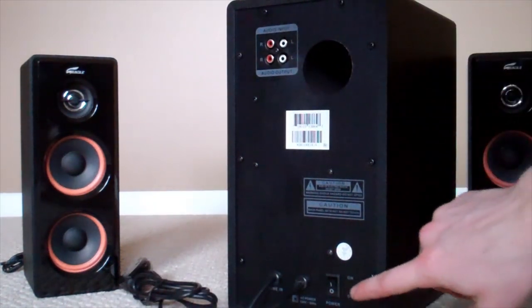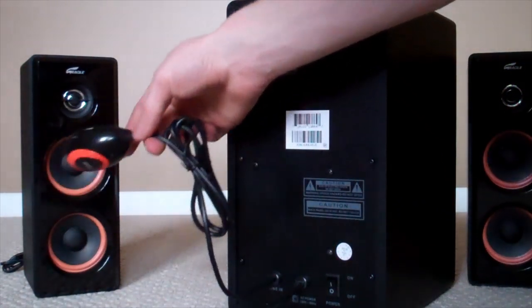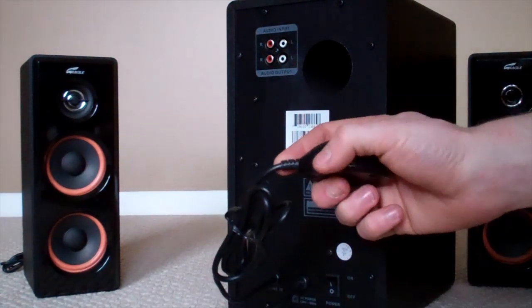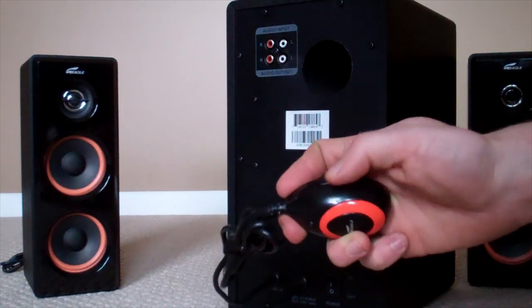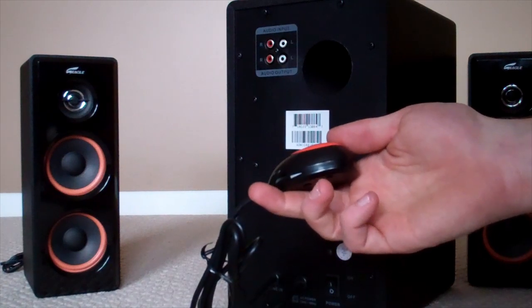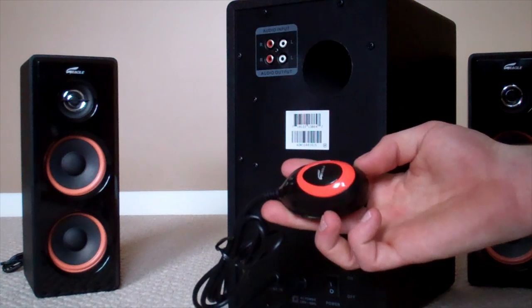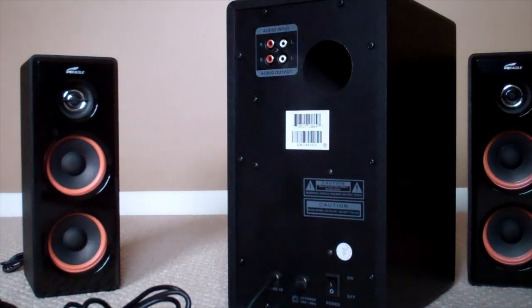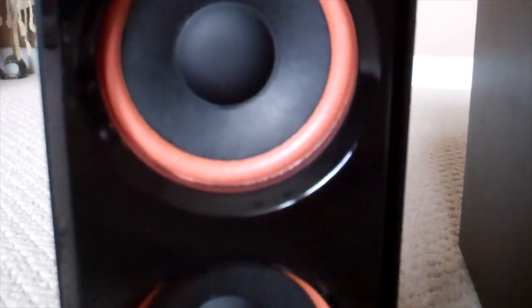You also get an on/off switch, and you get this little thing that looks like a mouse — this is your volume control unit. It also has a mute button on it. I don't know why they didn't add some kind of treble and bass control to this, considering that this is a 2.1 speaker system. It's not the latest and greatest, but I think it should at least have some basic treble and bass control considering its price range, and that's why I took off a point and gave this product a 9 out of 10.